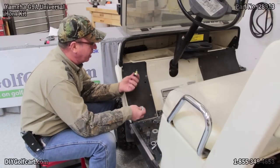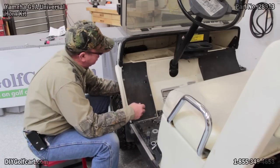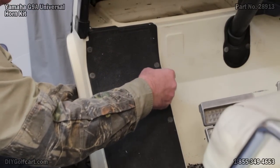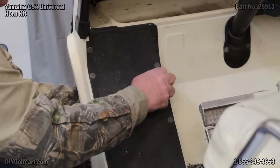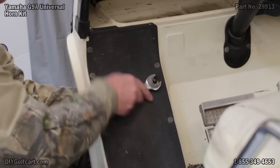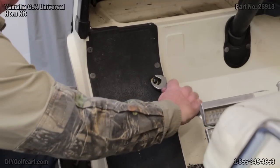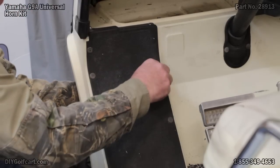We've got the hole drilled all the way through. Now it's time to put the push button through. I'm going to use one spacer on the back side, push it through, use our nut here and we'll tighten it down. Using a three-quarter wrench, we just tighten it up — we just want to get it good and snug. Put our cap on.